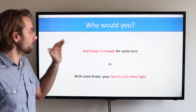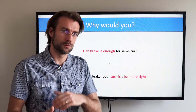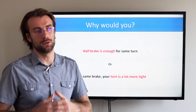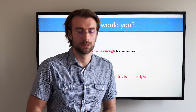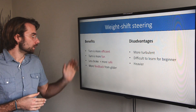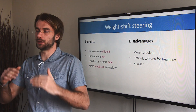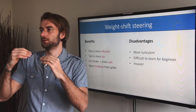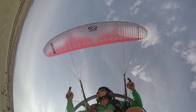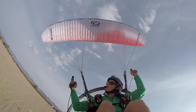Now the benefits. Half brake is enough to achieve the same turn. Or with the same brake input, adding weight shift your turn is a lot more tight. I have summarized the benefits and disadvantages of weight shift steering. First, the turn is more efficient — simply you pull less brake, that means your glider is closer to the ideal profile and flies in a closer to the most efficient way.